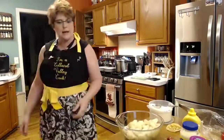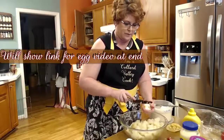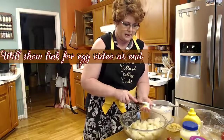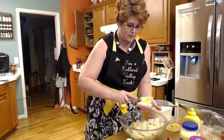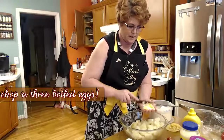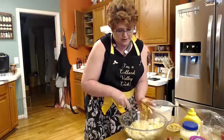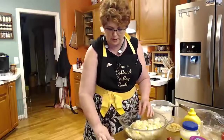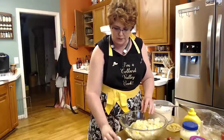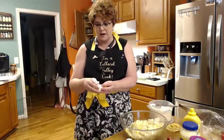Here are our potatoes — they're already drained. Now we're going to peel a few eggs. Want to know how to make the perfect egg? That peels really easy. I've got plenty of videos on my channel to show you how to do that. Let me show you how easy they are to peel when you cook them like I tell you to — it just slides right off, y'all.